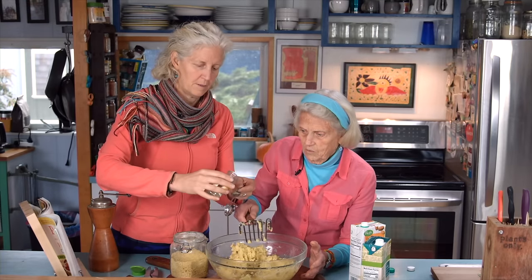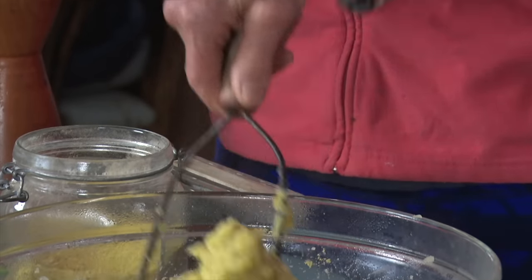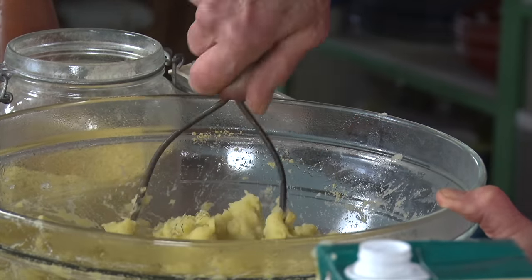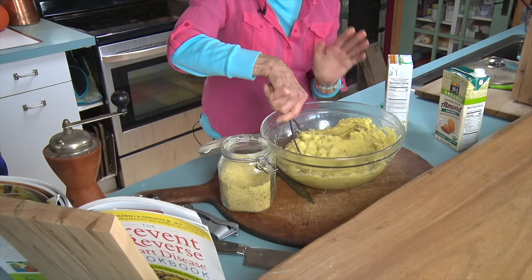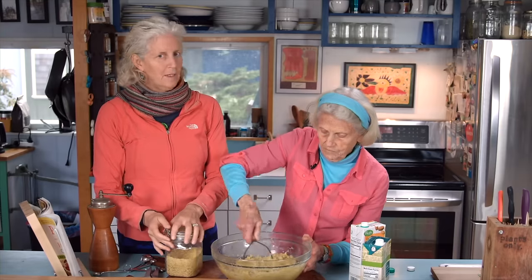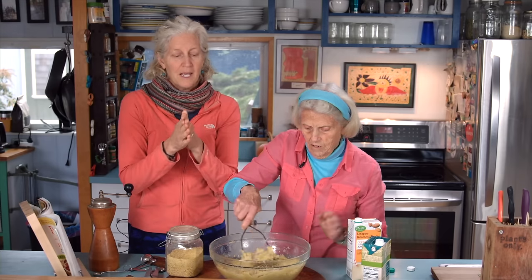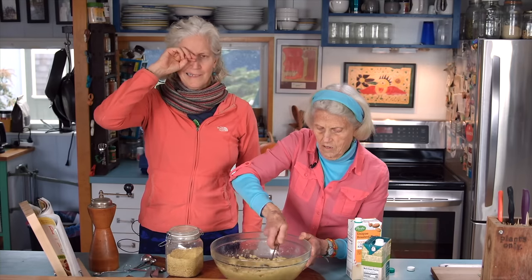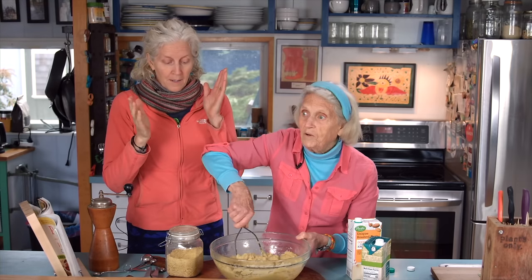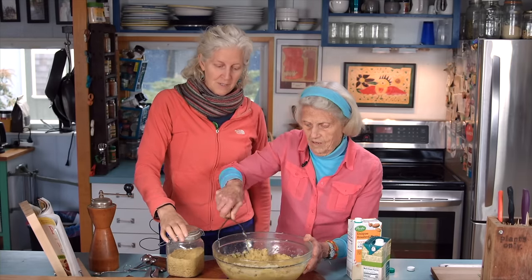One teaspoon of crushed rosemary — I like crushed rosemary so you don't get big twigs in your teeth. So here we are with our mashed potatoes. There is nothing as good as these mashed potatoes with our mushroom gravy. We did do a video on that — we'll maybe post a link so you can pair them up. Tasting these alone, sometimes I'm like, 'Hmm,' but mom says we always have this with cranberry and mushroom gravy.